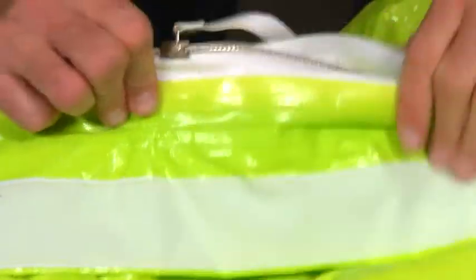Carefully zip the suit closed, ensuring the zipper seats well at the end of its travel.